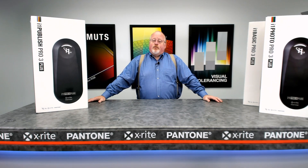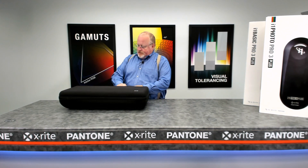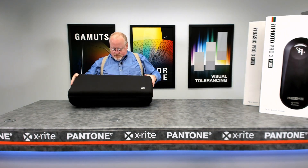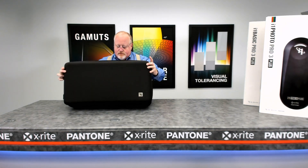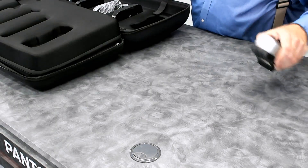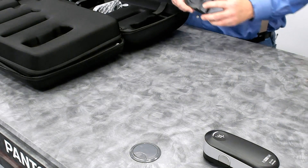We're going to open up an i1 Publish Pro 3 Plus. Alright, so we'll unzip the shipping case. The shipping case has two sides to it. One side with the product itself in it — the i1 Pro 3 Plus — and the calibration plaque.